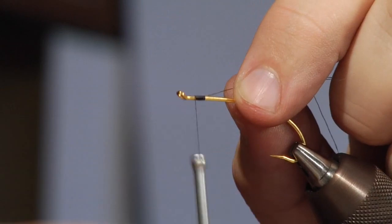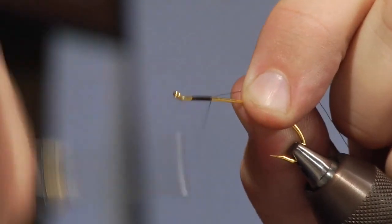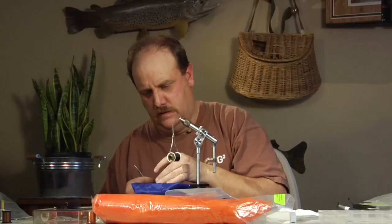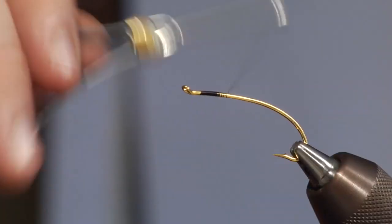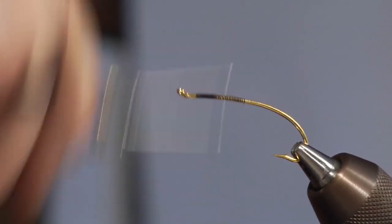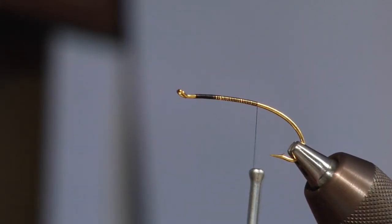I'm going to start the thread right about there, which is a little further forward than a lot of guys will tell you. I'm not going to take it back very far. I'm tying this fly low water style, so I'm just going to run my body back to about where the hook starts to curve down pretty severely. Pretty short body.